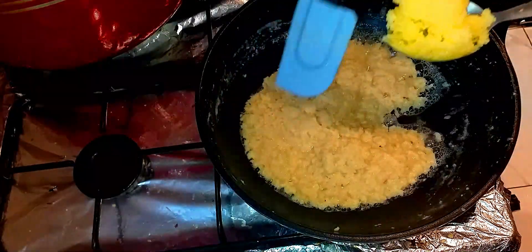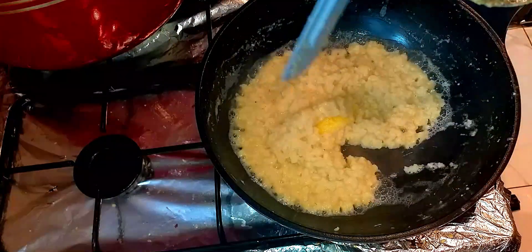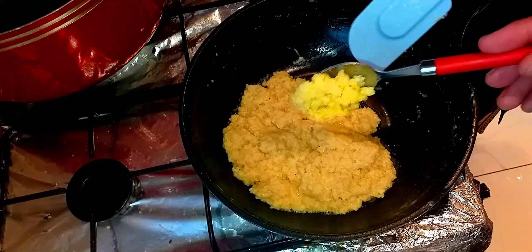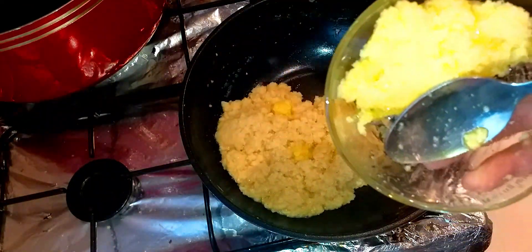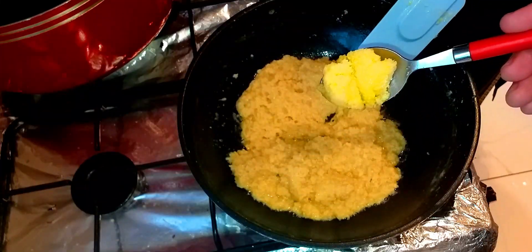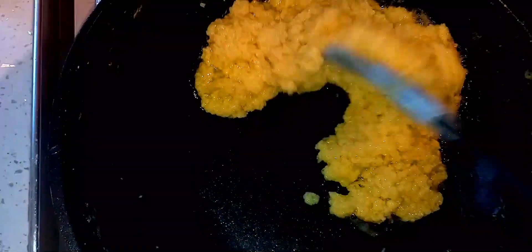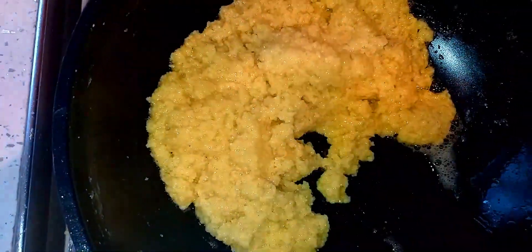Now it's time to put clarified butter — desi ghee — in, slowly. Don't put it all in one go. Adding another tablespoon of clarified butter. As you can see I've got some left — I'll need it for later. That's about four tablespoons total. That's the last bit.